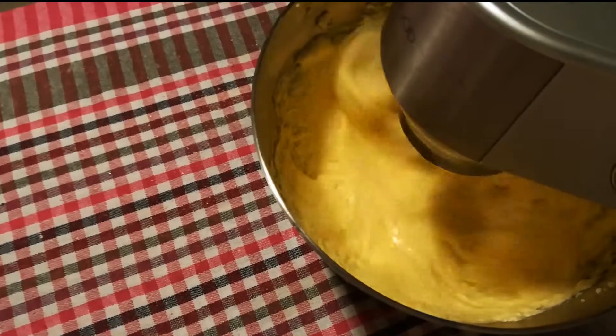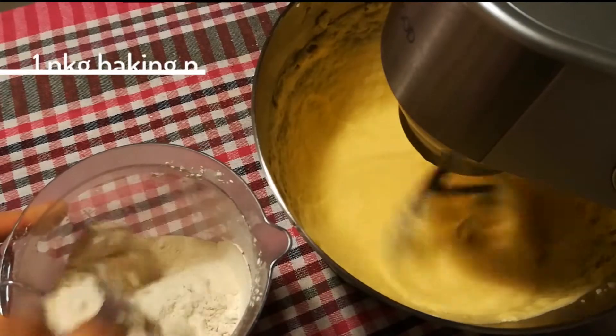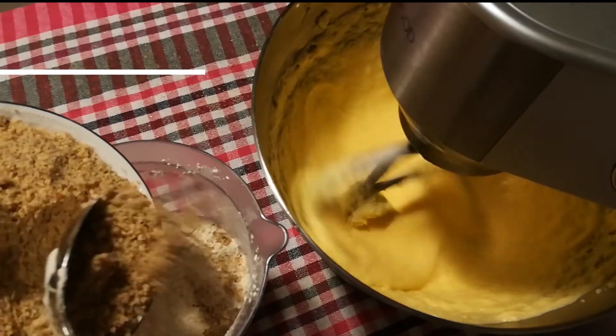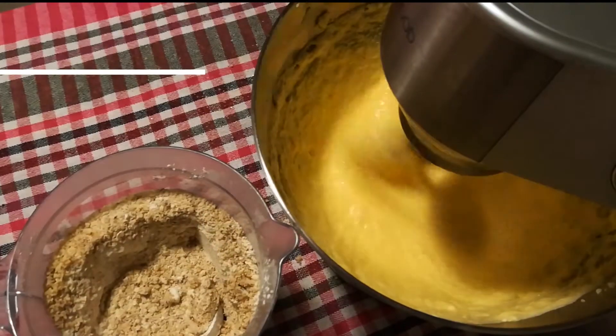While that continues mixing, get your 375 gram flour and add a package of baking powder as well as 200 gram grated hazelnuts. Add two packages vanilla sugar or just a tad of vanilla extract as well.